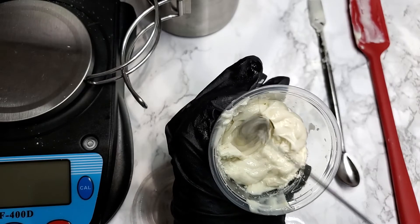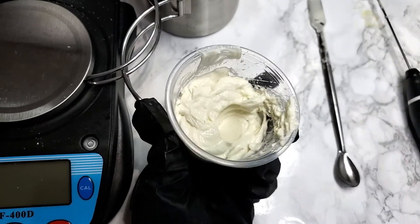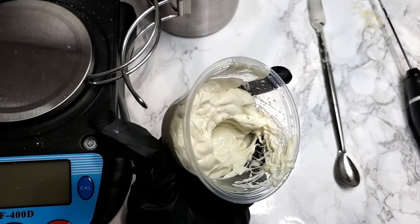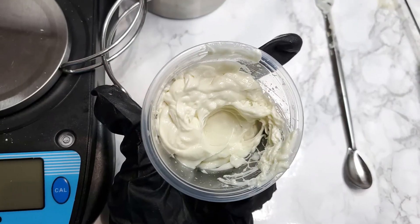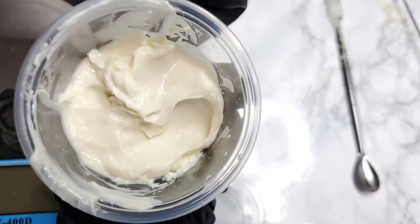The final product is a creamy leave-in conditioner that works to soften the hair. It's best applied to damp or wet hair. The softness you can really feel after the hair dries. I'm telling you, I am right now on day three of applying this for a twist out and my hair is still soft.